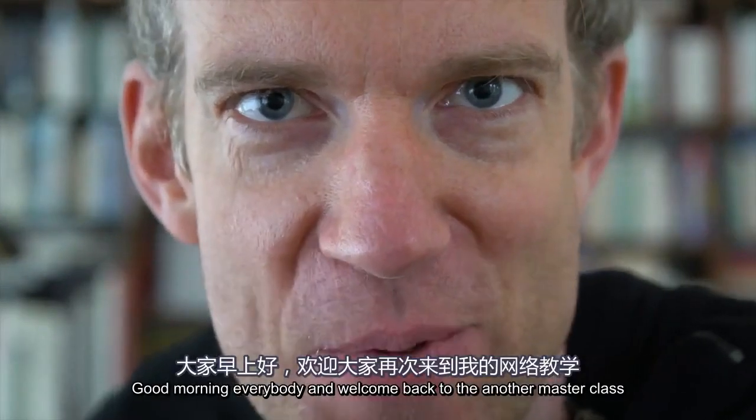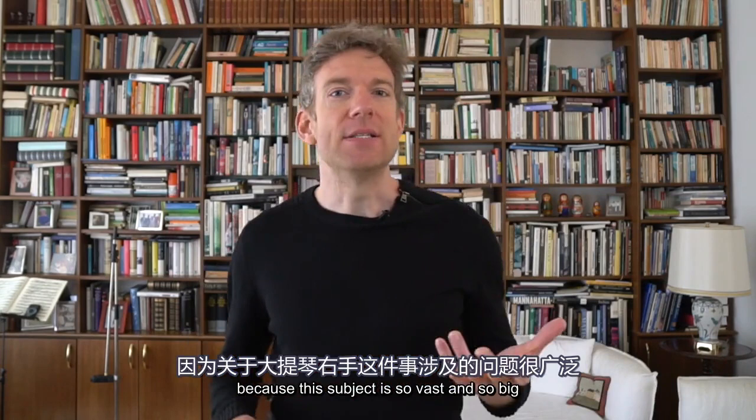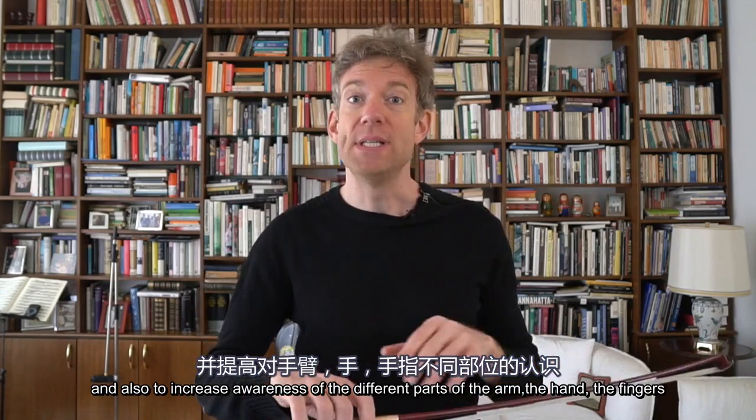Good morning everybody and welcome back to yet another masterclass. The most requested subject over the weekend was bow arm, bow hold, bow changes — everything regarding the right hand — and that's exactly what we're going to try to tackle today and in the following days. This subject is so vast that I don't want to cram it all into one masterclass, but today I'll take you through all the different warm-up exercises I do to increase the strength of the hand and increase awareness of the different parts of the arm, the hand, and the fingers.